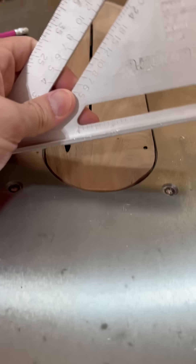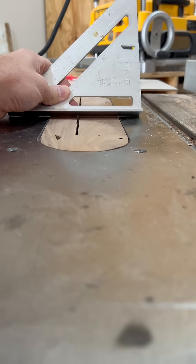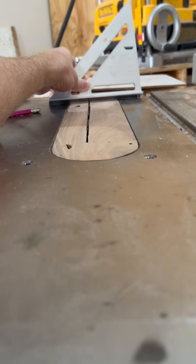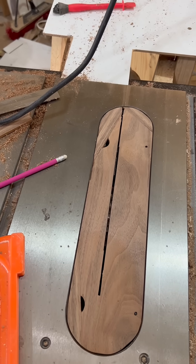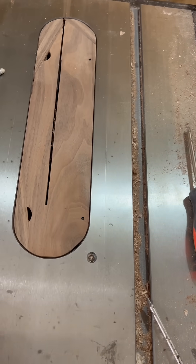It's not the prettiest thing I've ever made, but it's now flat — flush with my cast iron tabletop. And it's going to be much more effective at collecting sawdust, or at least keeping sawdust from blowing out of there.